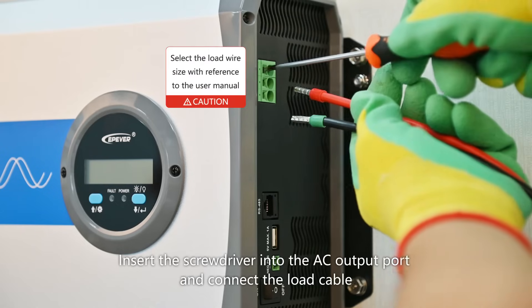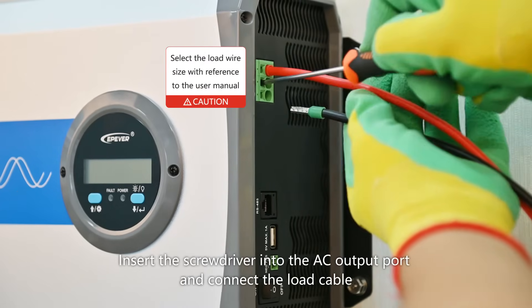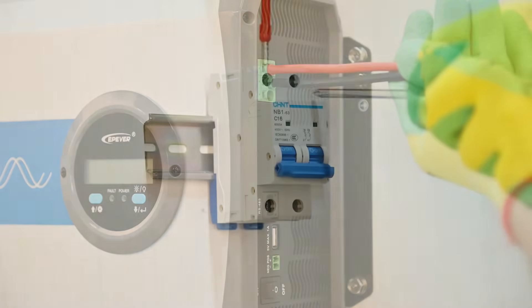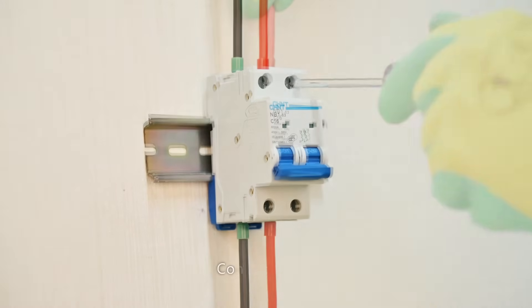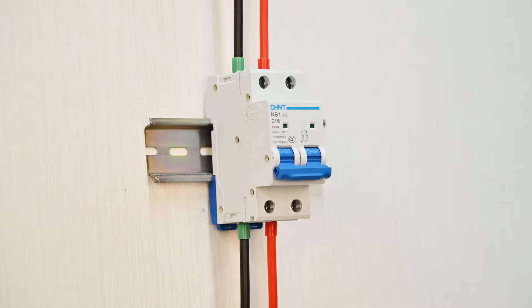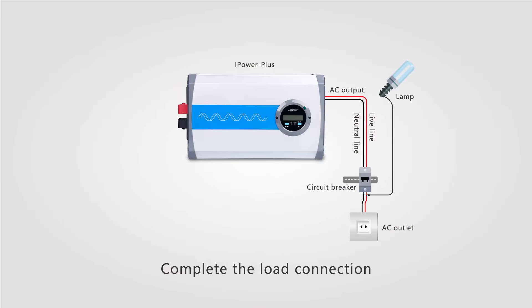Insert the screwdriver into the AC output port and connect the load cable. Connect the load circuit breaker. Complete the load connection.